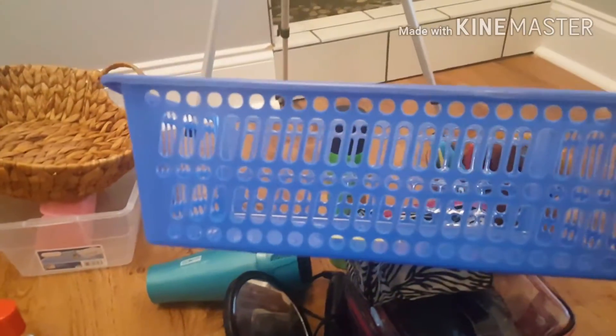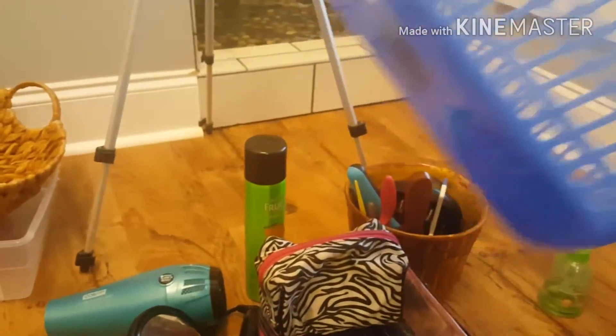Here is another bin — I found two of these in our camper that we just sold. Now I'm going to kind of play around with the drawer and the placement of everything and see what we can come up with.